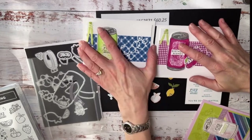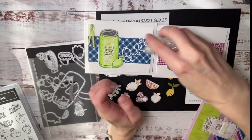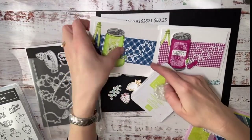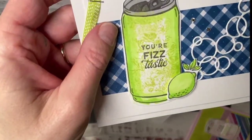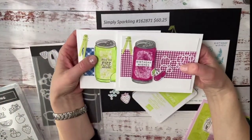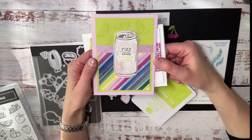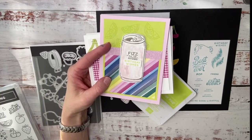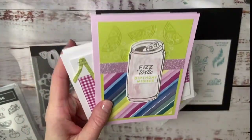Here's the other version — one's cherry, one's lime. Which one do you like better? To create the color fill on the can: take some saran wrap, squish it up, dip it in your ink pad, and stamp, stamp, stamp — done. Then use a stamp and blend along the edge and inside to fill it in. Can you see the texture? So fun! On another card I colored the can using inks and Wink of Stella — I wasn't sure I'd like it, but it turned out really cute.